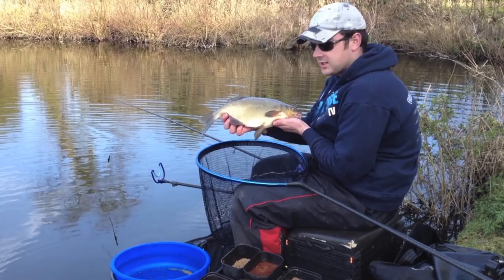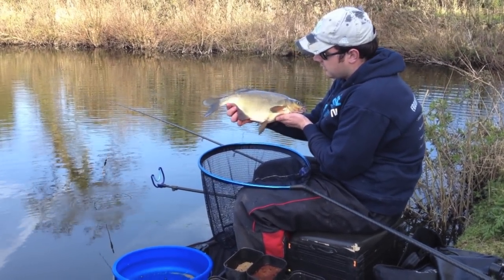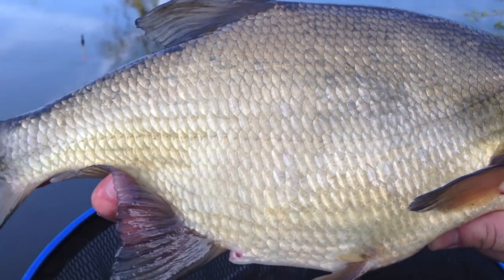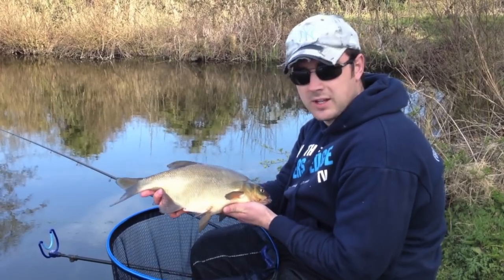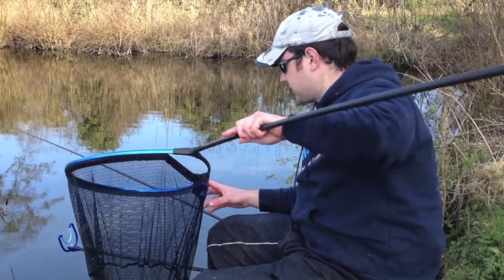Really bronze in colour — probably because the water here is quite clear, so they do go slightly bronzier. Well, that's a cracking start. We'll slip it in the net and talk to you a bit more about the bait and the rigs we've chosen for today's session.